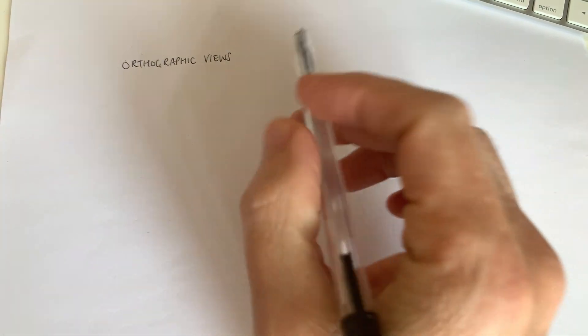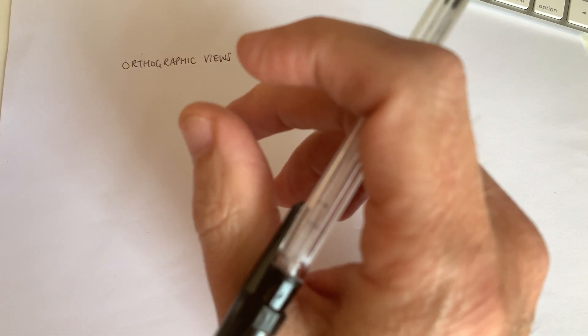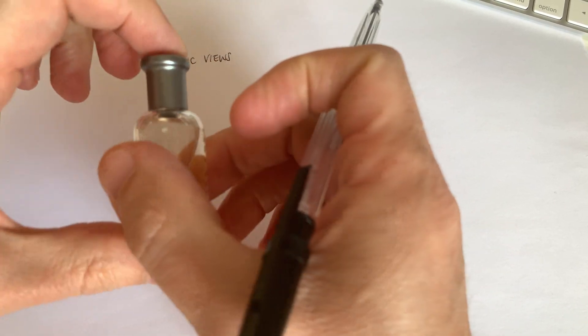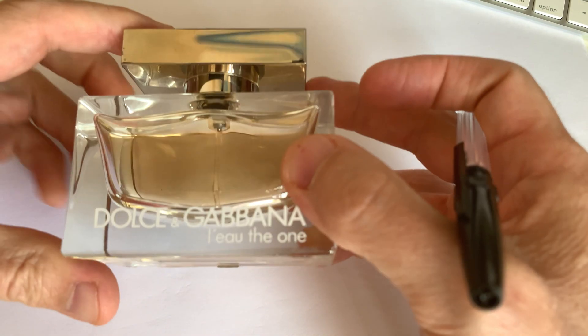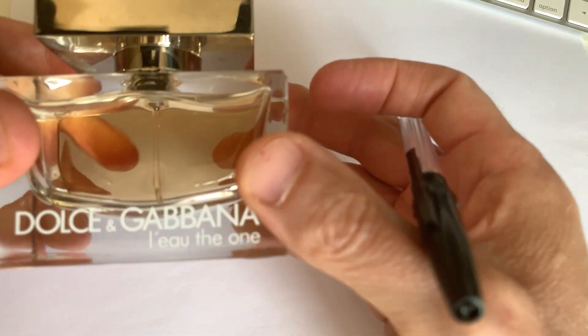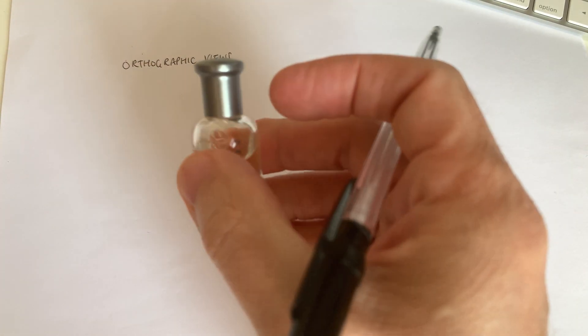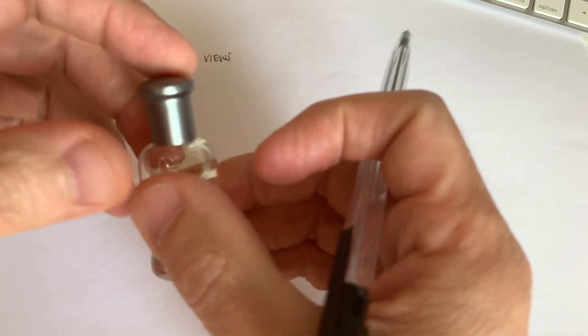Hi there. So we're going to try something a little bit more challenging this time with our drawing and we're going to have a look at some orthographic views. What I'd like you to do is just take some kind of bottle. I've got a small Hugo Boss bottle here, a very tiny one, or another perfume bottle — an aftershave bottle. If it's squared or rectangular that will be easy to do, but if you've only got a round shape then that will work absolutely fine as well.